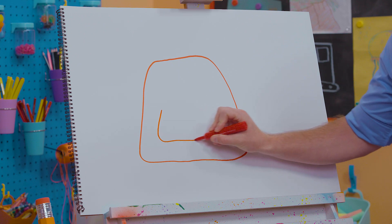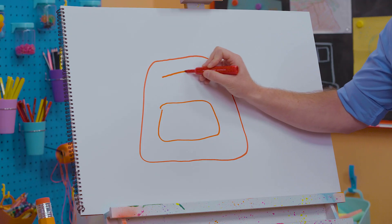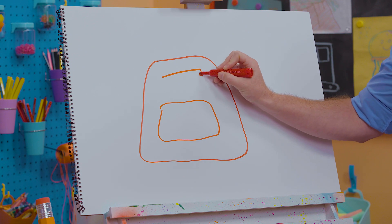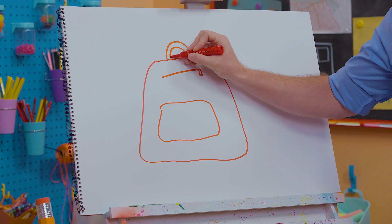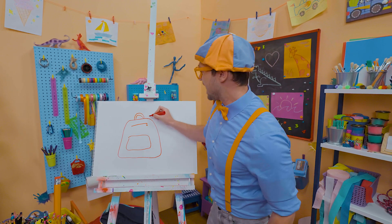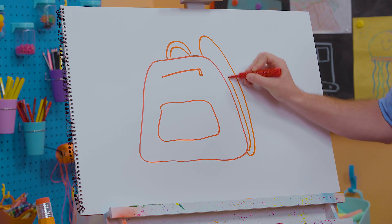And then I'm going to draw a pocket right down here, so then you can carry a lot of things. Oh, and check this out! A line and a little teeny rectangle for the zipper! And then let's draw a carrying strap right up top so you can hold it with your hand, and then the two straps on the sides, so you can wear it on your back!